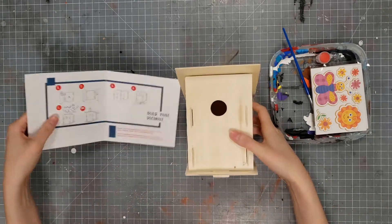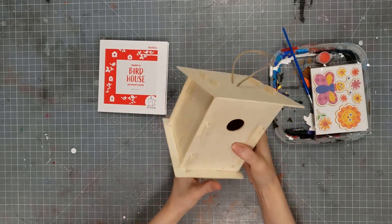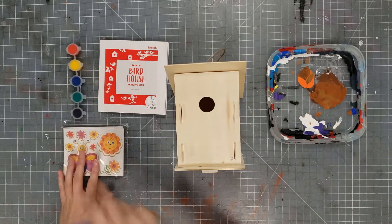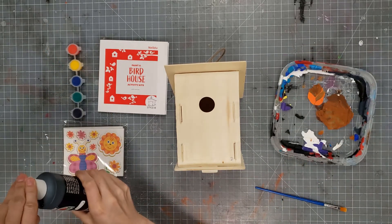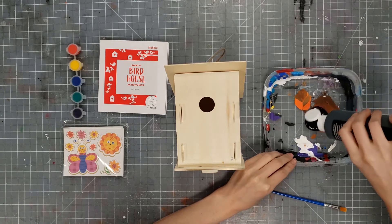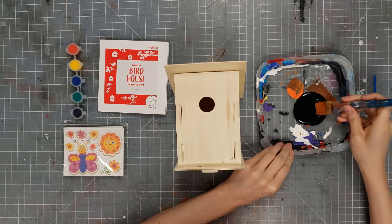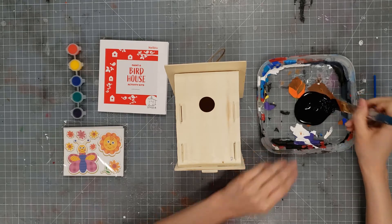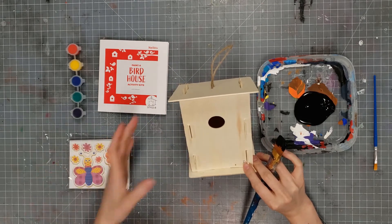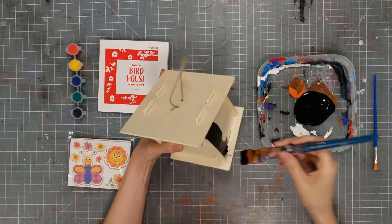It doesn't take very long to do, and you have the instructions right there with you — so if it gets confusing, just take a look at that. Now we're going to paint it; this is the fun part. I'm going to paint mine black. You should have gotten an assortment of paint. You don't have to paint your birdhouse — if you like the nice wood grain it looks really pretty just by itself, and you could add stickers or even spray paint it if you have that at home.